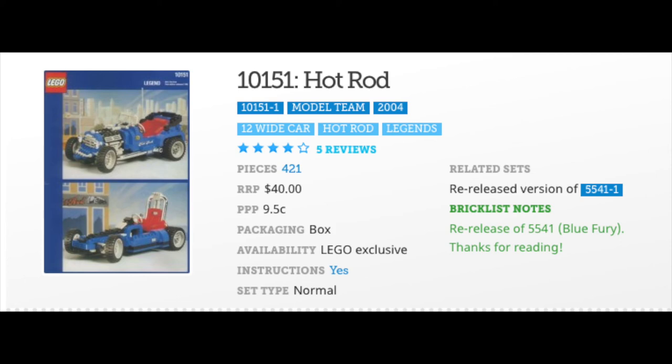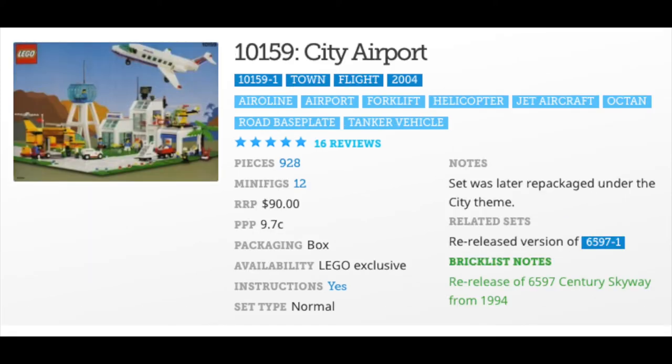Next up is a re-release with a little twist on the name: 10151 Hot Rod from 2004, which is a re-release of 5541 Blue Fury. Both of these sets have 421 parts — Hot Rod coming out in 2004 and Blue Fury coming out in 1995.